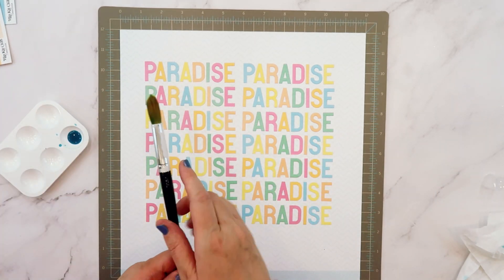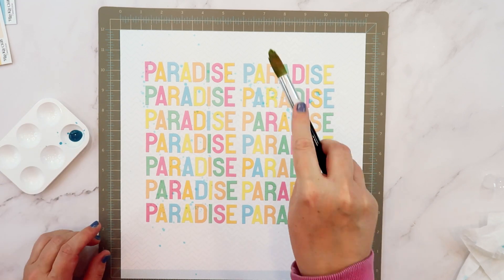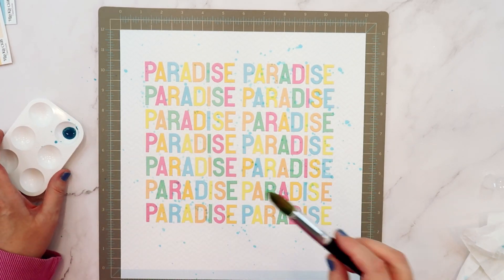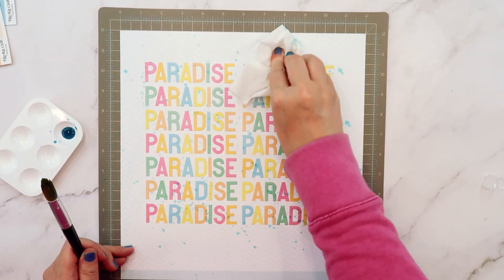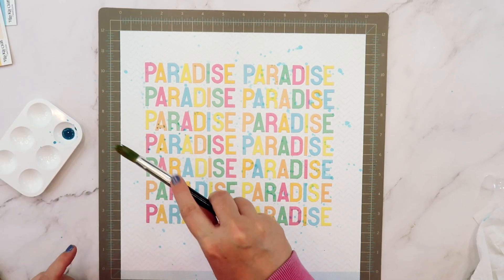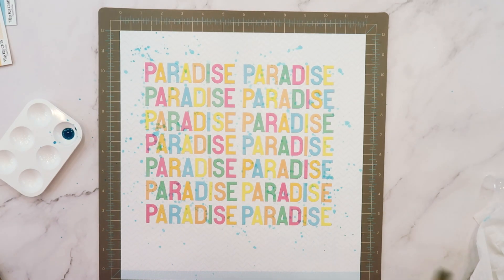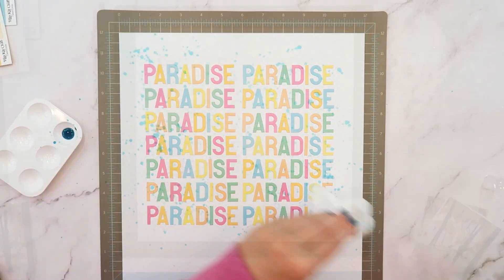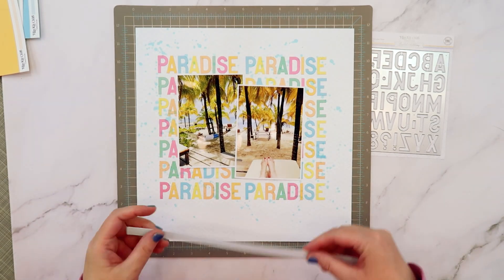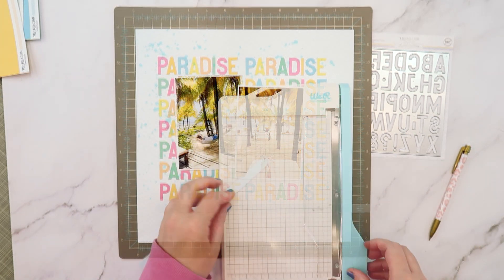I wanted this page to look like it had some water splashed up on it — almost like you were sitting at the beach and the ocean spray is coming across and just misting you as you hang out and look at this page. So I used some of the Dip Your Toe Teal Magicals from the July 2023 color kit, mixed it with a bit of water. These are powders with a bit of shimmer and color, and I love the way that it looks.